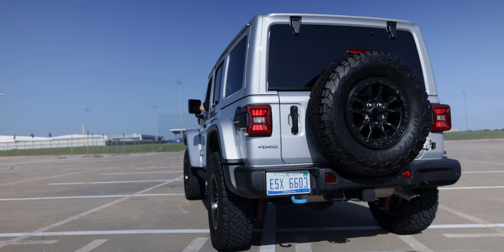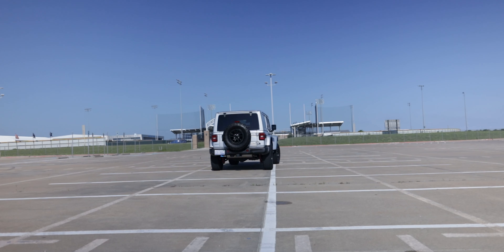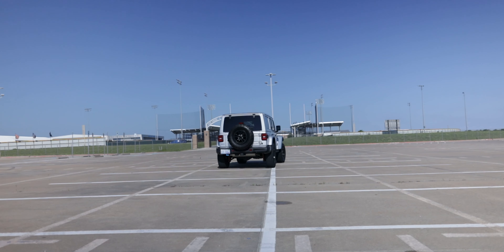The Jeep Wrangler — the automotive embodiment of ruggedness, freedom, and a stubborn refusal to conform to societal norms. It's the kind of vehicle that speaks to me, that makes you want to throw on a flannel and take a path untraveled. It's a vehicle that makes you want to get in the thick of it. Let's dive into the review.